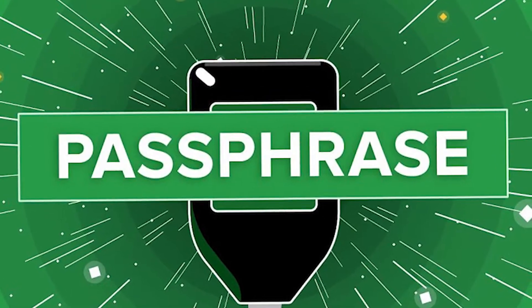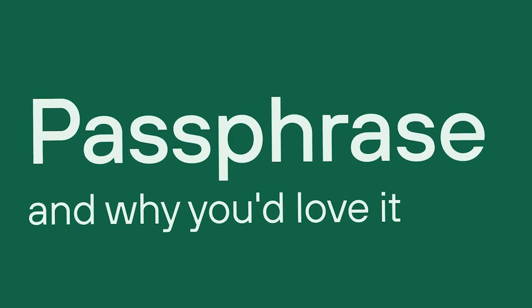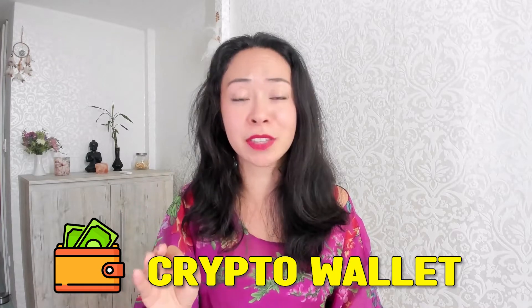If you don't know what a passphrase is, I highly recommend you check out my previous video about this topic. I explained there exactly what a passphrase is, why you should set it up, the pros and the cons, and what you have to be aware of. In short, a passphrase is the 25th hidden word, which we can add to our actual 24-word seed phrase. This increases the security of your crypto wallet massively, and I highly recommend you add the passphrase to all your wallets if the wallet supports this technology.